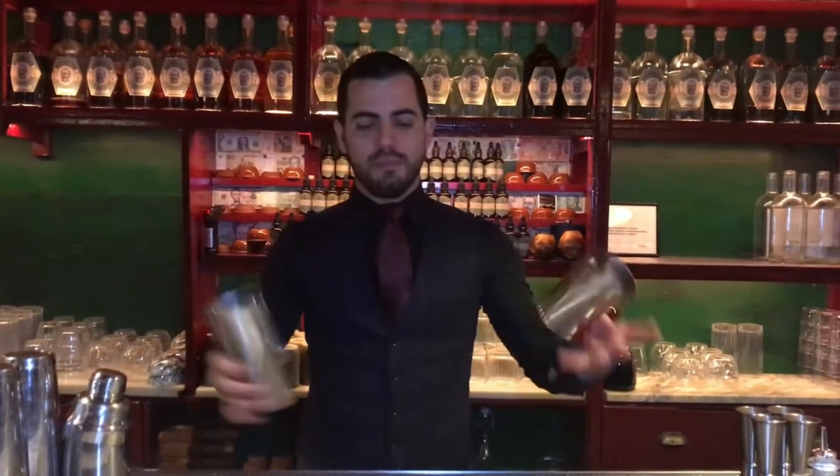Hi again, today I'm going to prepare one of the signature cocktails from Dr. Stralinski. What we are going to do — the name is Ancarina.